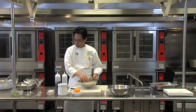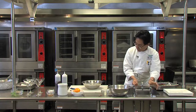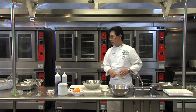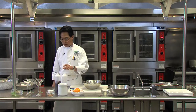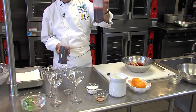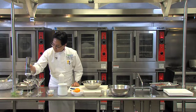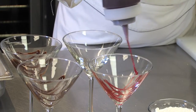And I'm going to put it in the martini glass. I like to decorate the martini glass either with the chocolate sauce or the raspberry sauce. We're going to make two of each then. Just make it a zigzag pattern.